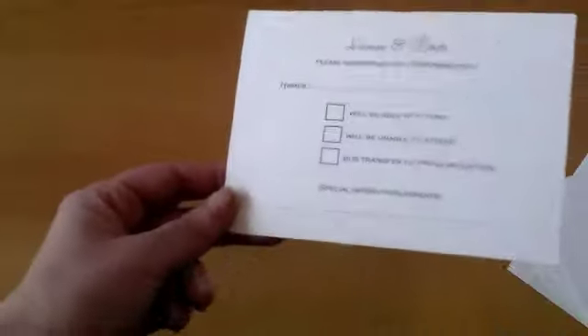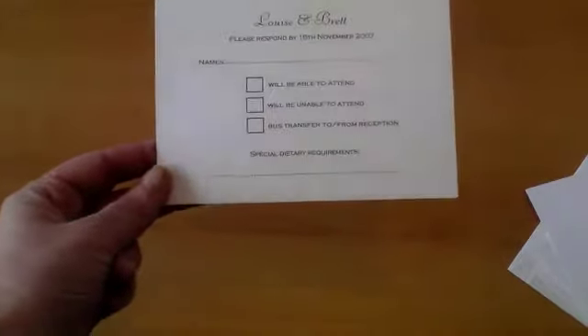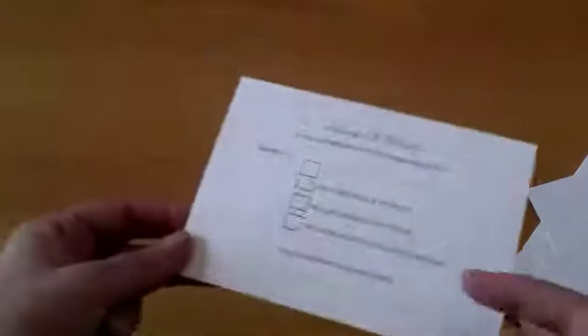On the postcard style it's got the address printed on the back and a place to put the stamp as well. So we can customise these — you can put an extra box if you want, an extra line of text if you need to. Not everyone has those; you can quite easily put an email address or a phone number or both on the bottom of your invitation.